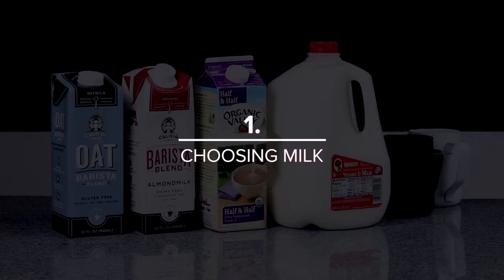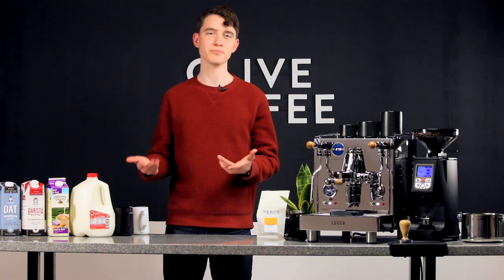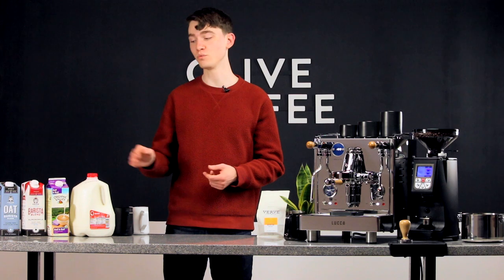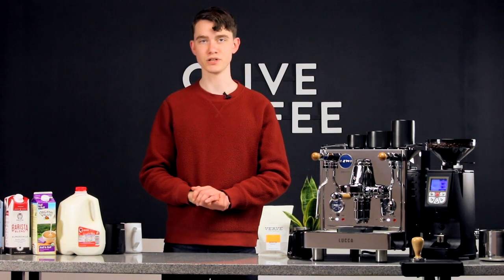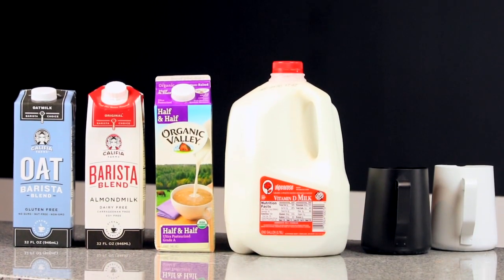Our first tip is picking the right milk. Different kinds of milk have different balances of fat and protein, which makes a huge impact on how bubbles form. If you're into the real stuff, you'll want to get whole milk. Even whole milks can vary, but generally speaking, whole milk is the gold standard for lattes. If you feel like your specific milk might be holding you back, don't be afraid to try a new brand.